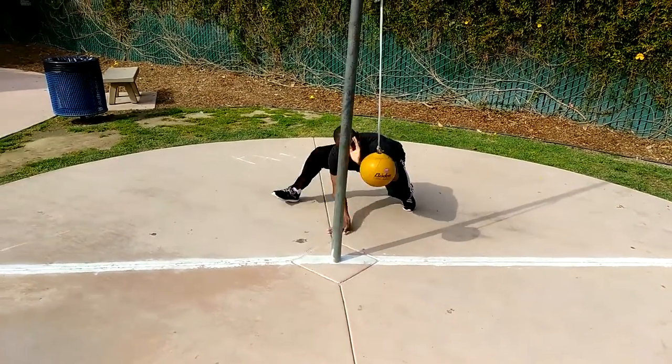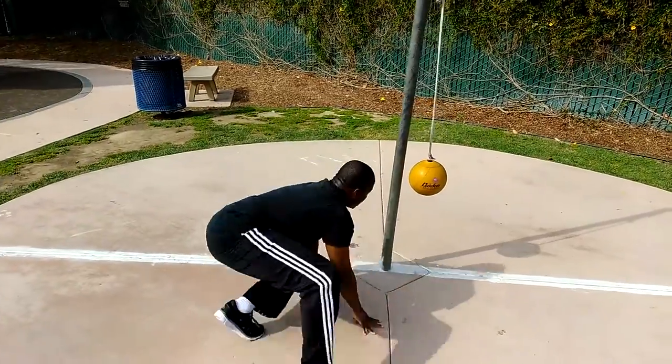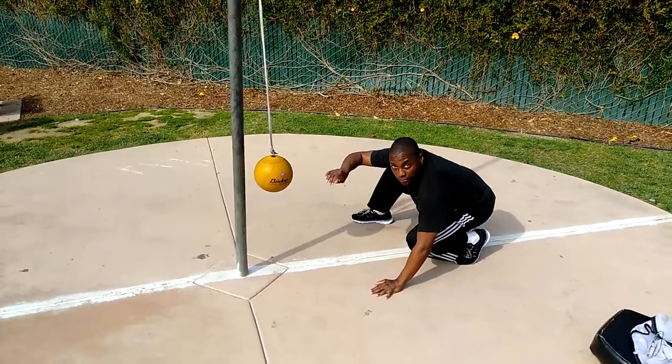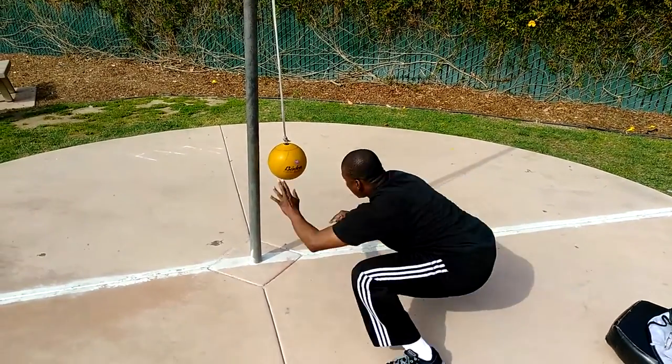Moving around here, moving around, going opposite, right here — moving around. This is a floating guard, floating guard here. And the shifting guard here, like this.